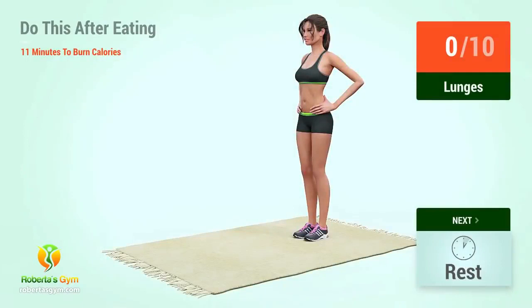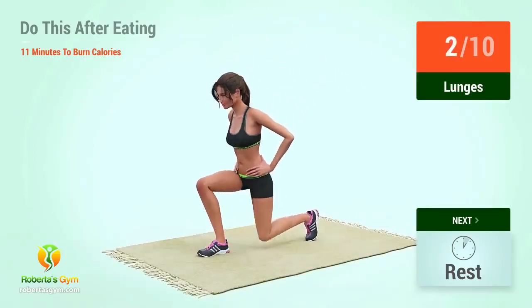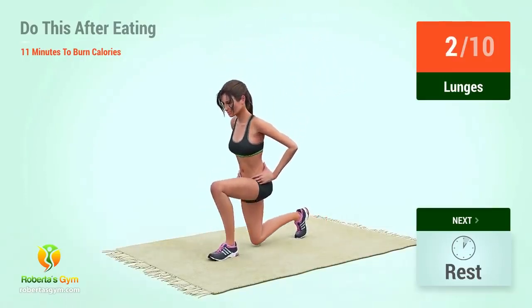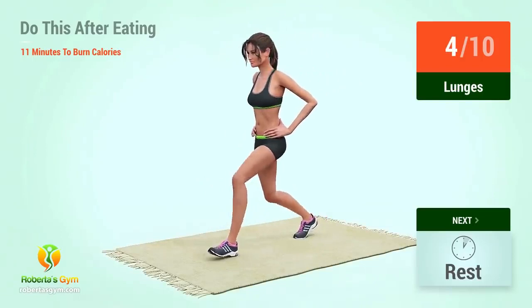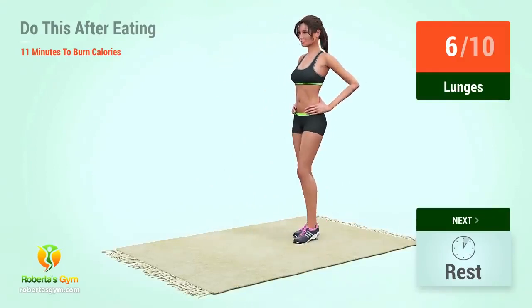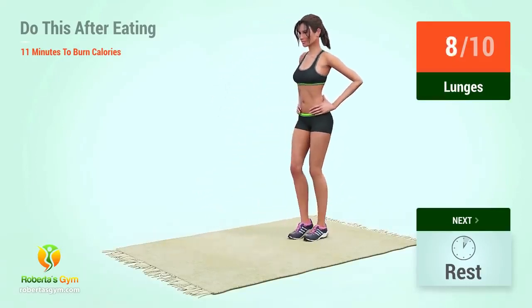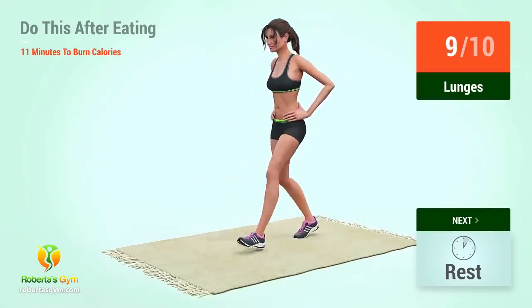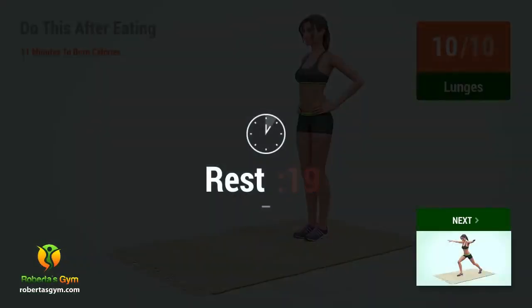Up next, lunges. In five, four, three, two, one, go. One, two, three, four, five, six, seven, eight, nine, ten. Rest time.